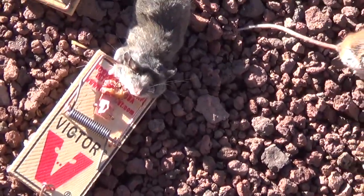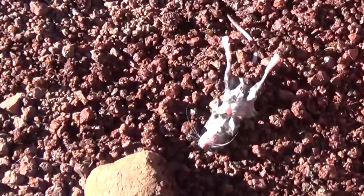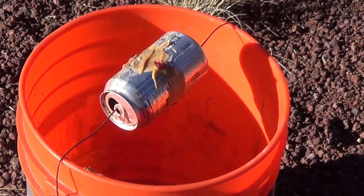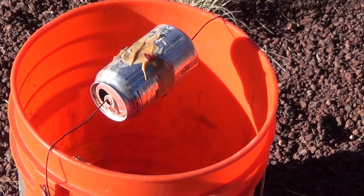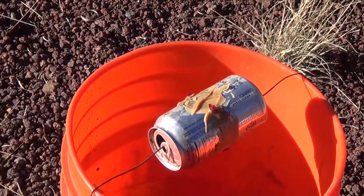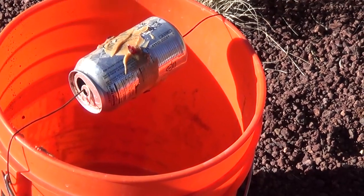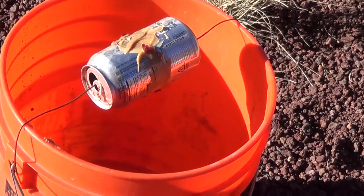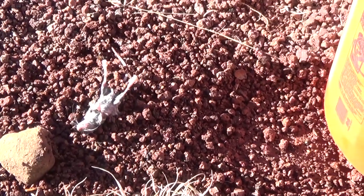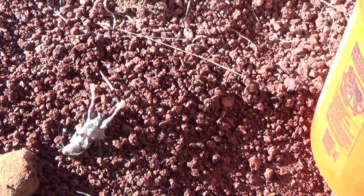One other thing — see this guy sitting right there? He was found inside that bucket. The peanut butter and cranberry on that can is about three weeks old, and that bucket hadn't caught a thing — but I got one. You don't always have to have fresh bait; some traps will sit for a couple weeks before finally getting one. As long as it's a clean trap and looks appealing, just let it be. He was found at the bottom of the bucket with some water — didn't make it. So I had five mice total this past week.